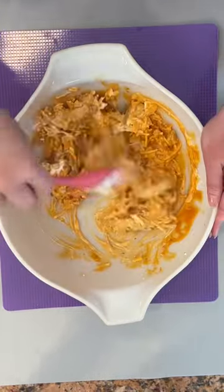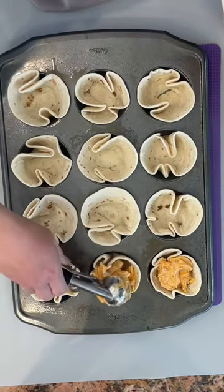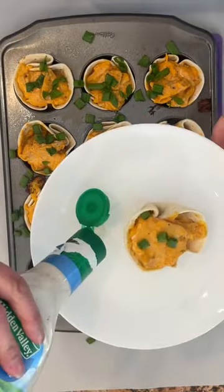I'm going to give that a good stir before placing them in my tortilla cups. I'm going to bake that at 350 for 8 to 10 minutes before topping with some green onion, serving with some more ranch, and enjoying.